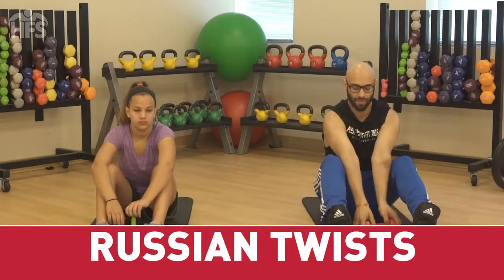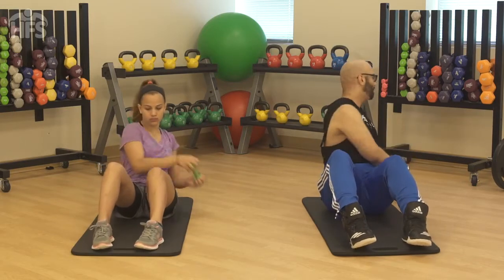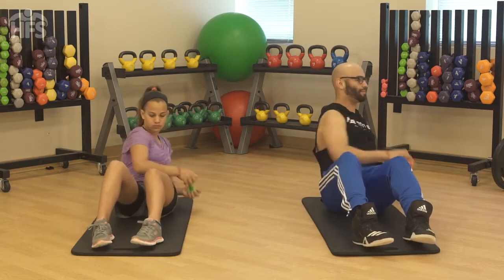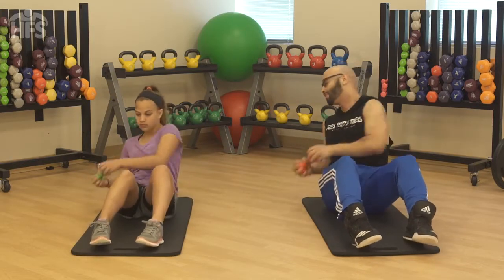Russian twist. Grab a medicine ball, dumbbell, or weight plate and sit on the floor with your hips and knees bent 90 degrees. Hold the weight straight out in front of you and keep your back straight. Your torso should be at about 45 degrees to the floor.